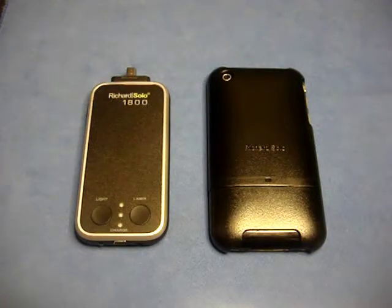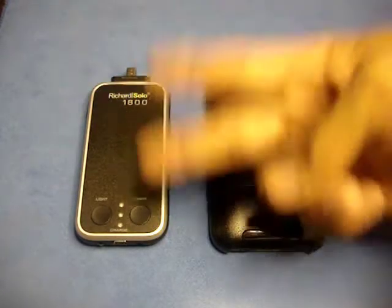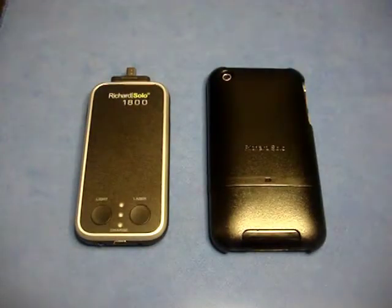If you want to check this out, you can find it at richardsolo.com. The price is $69.95. I hope you enjoyed my review and found it informative. I'll catch you all later — this is Castro5661, peace — and stay tuned for the giveaway rules.